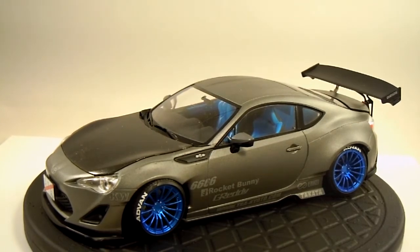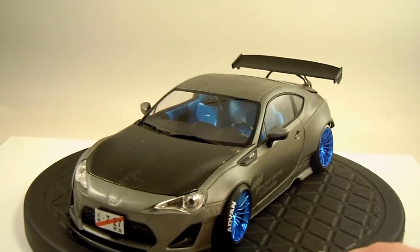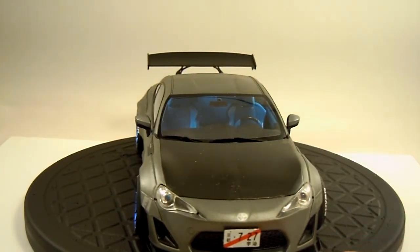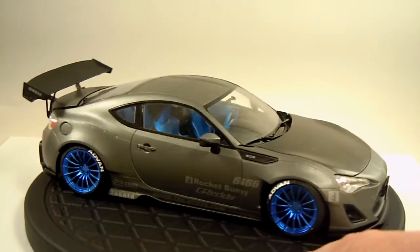I'll just give it a quick spin here. I used carbon fiber decals for the hood and they laid down really nice. The only issue was I used a Dupli-Color clear coat and for some reason it stained the decals in a few spots — I'm not sure why. I also went with the Japanese license plates just because I thought they looked pretty cool.